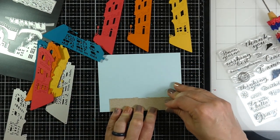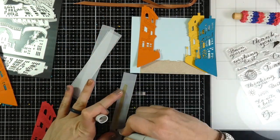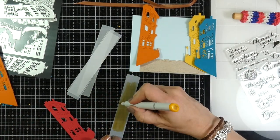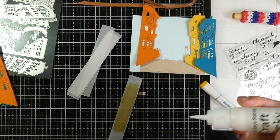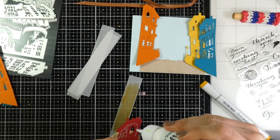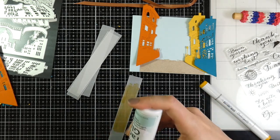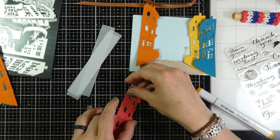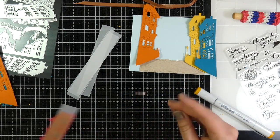I've got my card base all ready to go, which is just some of that light blue, and I glued down the cobblestone using some liquid glue. Now I've cut down some vellum and I'm using the Copic Y32 over that. Copics work very nicely on vellum paper because they're an alcohol based ink. I'm now going to tape or glue those right behind each of my buildings to make it look like there's light coming through.